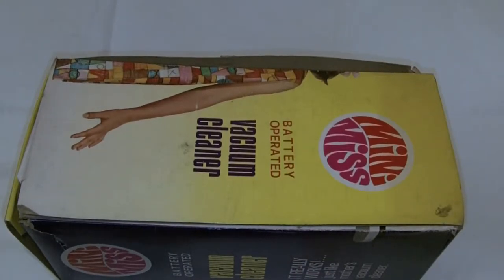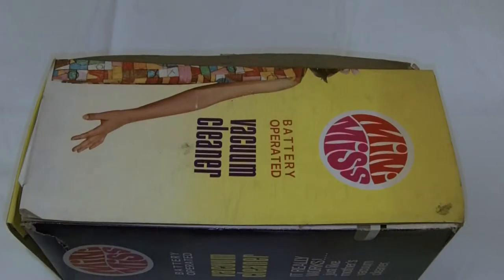Hi there and welcome to my channel. So this is a little bit off topic, but I thought it'd be fun to open this up and see what it is. Something looks like it comes from the 1960s or 70s. It's called a Mini Miss — it's a battery-operated vacuum cleaner. We picked it up on our travels from a car boot sale, made in Hong Kong.